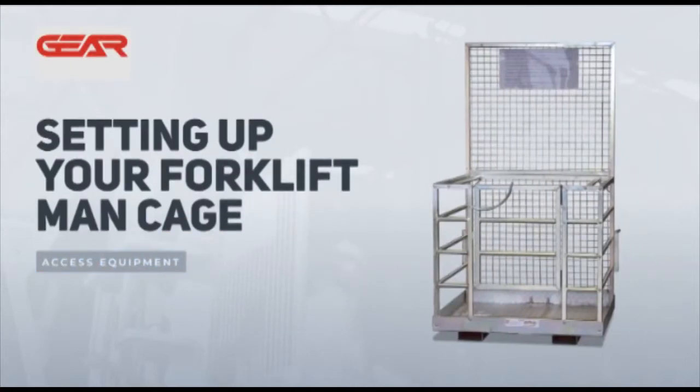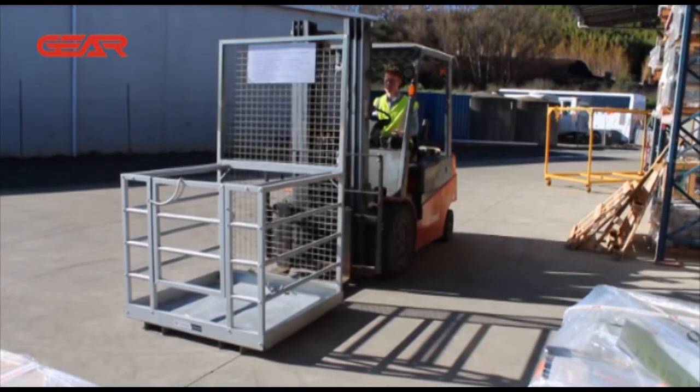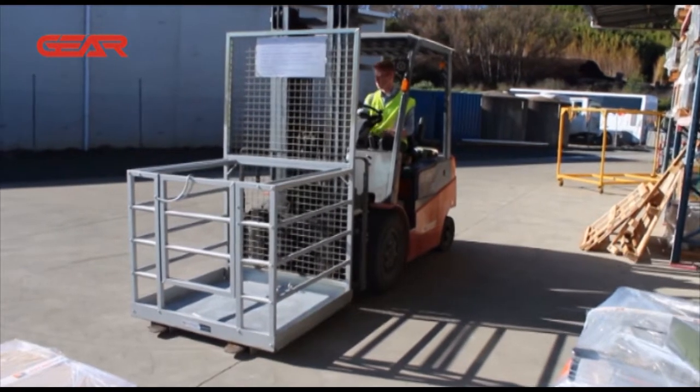To safely connect the cage to your forklift — failure to connect your harnessed lanyards to the fall restraints can result in falling multiple meters and incurring injury. So let's walk through how to securely set up your forklift cage and harnessed lanyards ready for work.